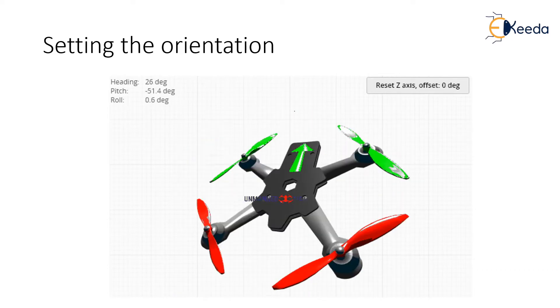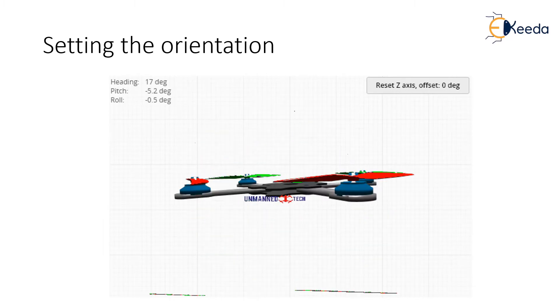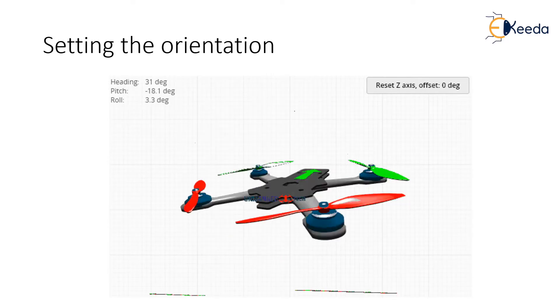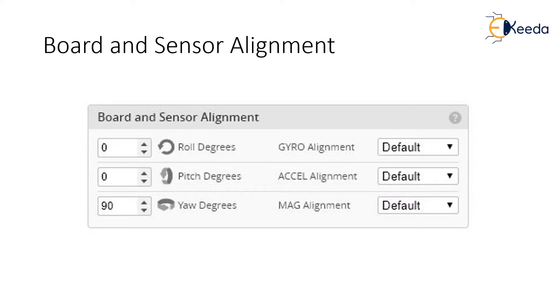It may not point in the same direction as your quad. However, as long as the quad tilts in the correct direction relative to these two reference points, you are okay. If everything looks correct here, you can move on to the next step. If not, you will need to tell Betaflight the correct orientation. This is done in the Configuration tab, and more specifically in the Board and Sensor Alignment box. You will need to change the angle until the model moves correctly.